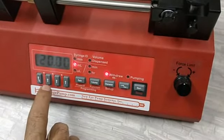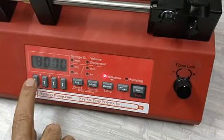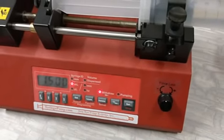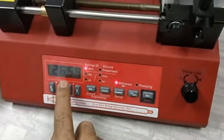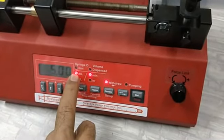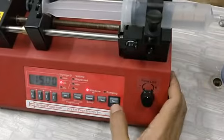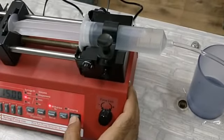Now I will give the volume. Volume is currently 20 ml — let's make it 15 ml by adjusting the digits. So let's review the parameters: diameter is 26.59 mm, rate is 5.00 ml per minute, and volume is 15 ml. Everything is set. I will make sure it is in infusion mode and press start. The pump will now dispense and increase the volume dispensed.